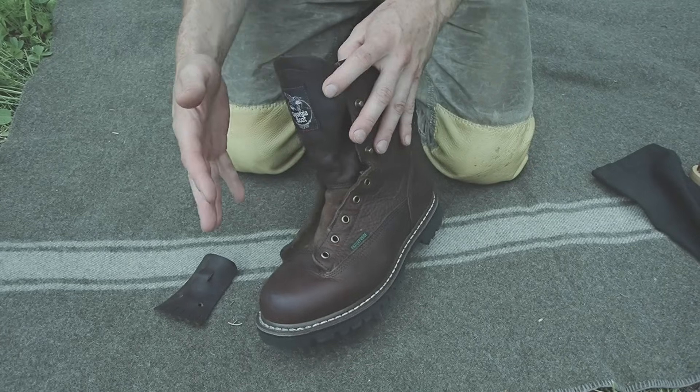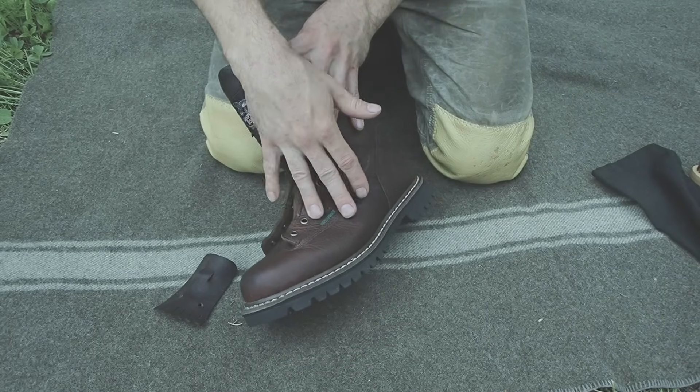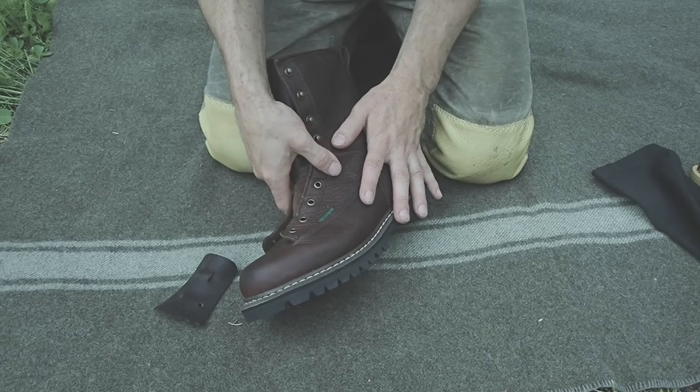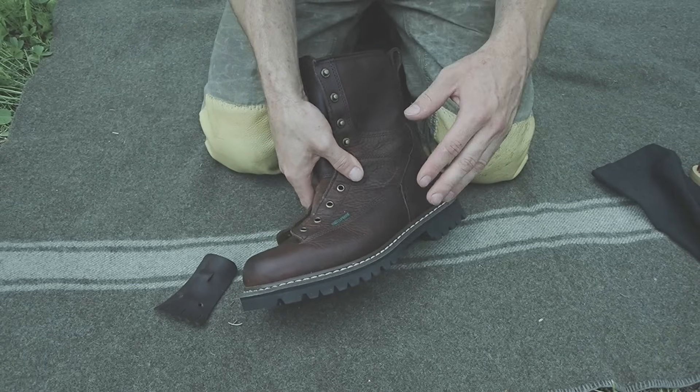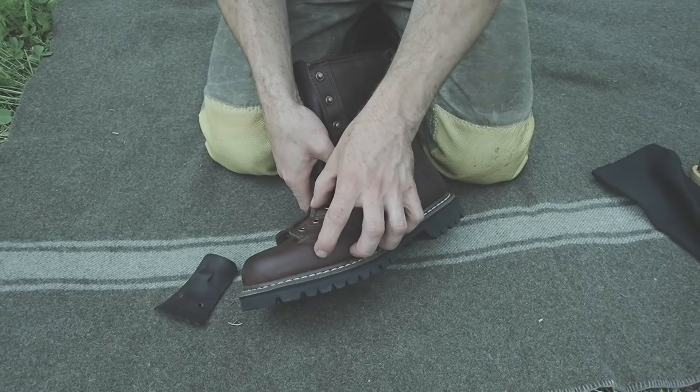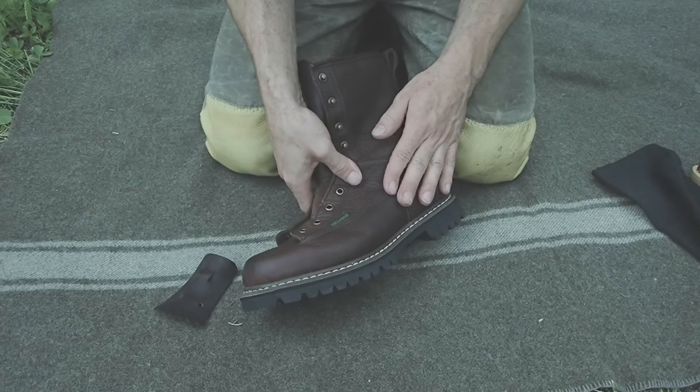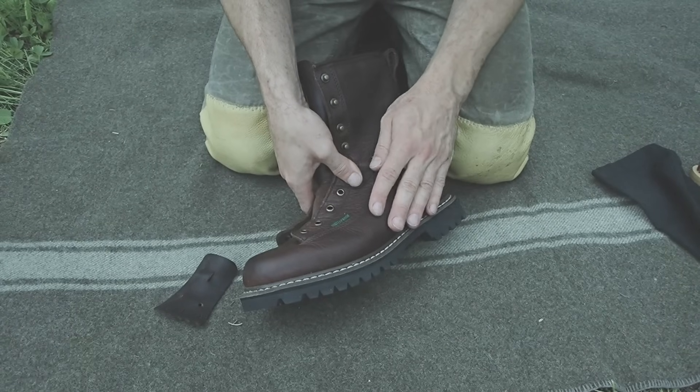Now if you have an old pair of boots that you're looking to add some life to — looking to re-oil them after you've already been wearing them — there are a few steps you want to follow prior to oiling the boot. First things first, you need to make sure that the leather is completely dry. You can't apply oil to wet leather; you want it to be completely dry, and you also want the leather to be very clean.